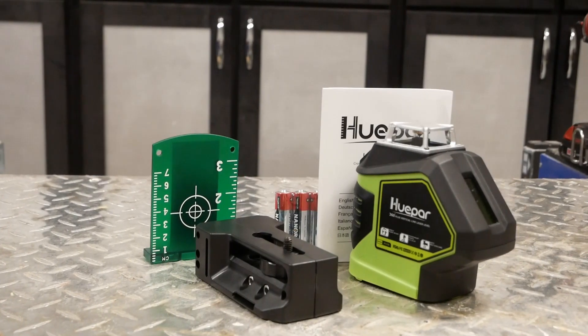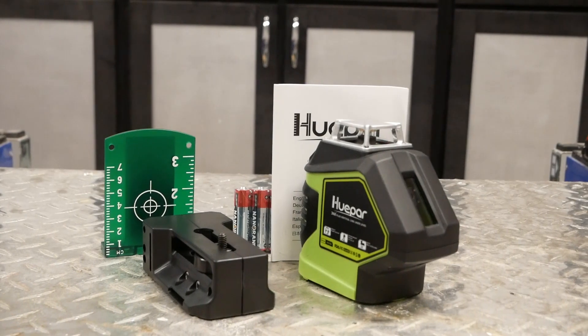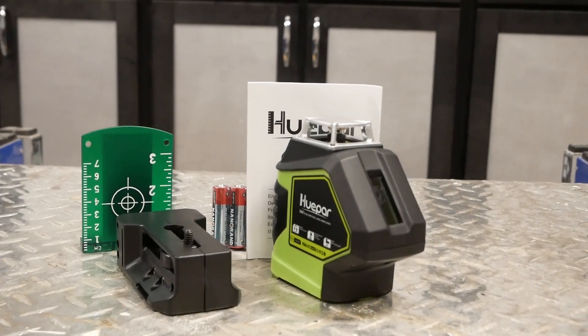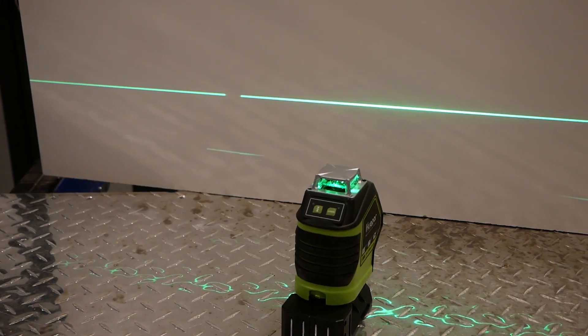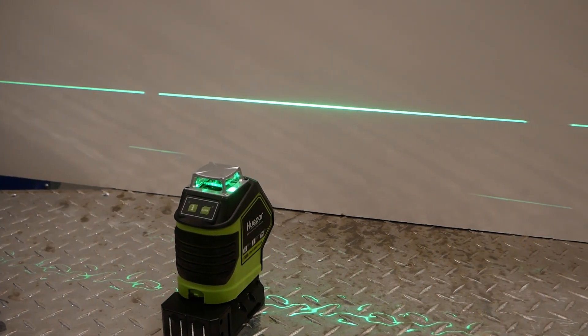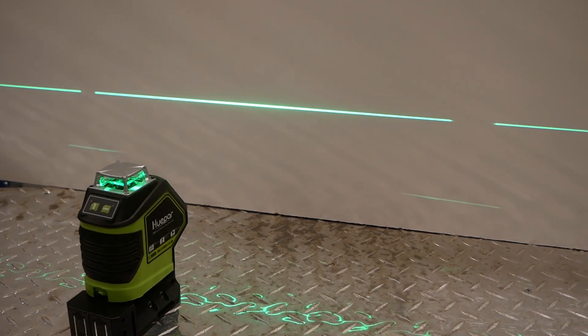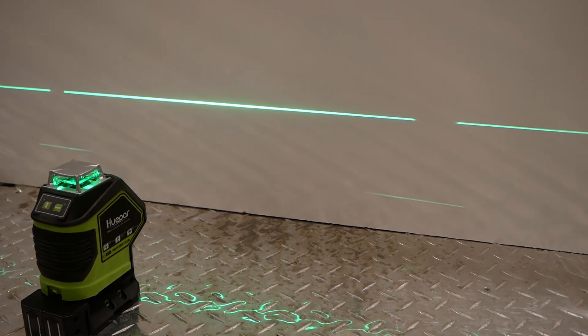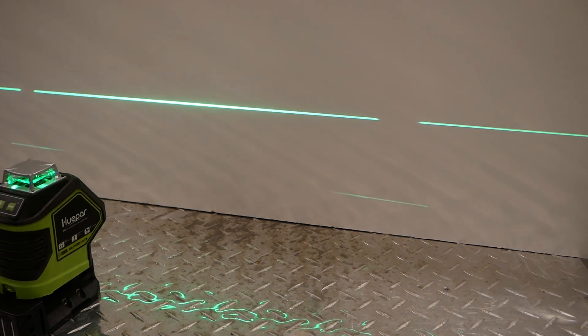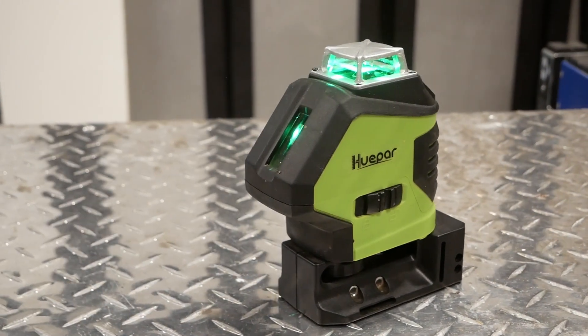With everything I've said up until this point, it's obvious I'm a fan of this product. There is, however, one thing I find kind of annoying, and that is the obstructions to the 360 degree beam. They block about 10-ish percent of the light in each corner, but somehow that missing piece of line always seems to be in the exact spot you need it to be. But other than that, I really like the Hwepar 621CG laser level.